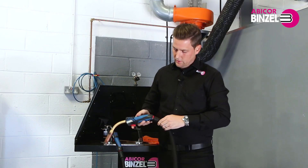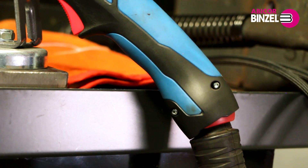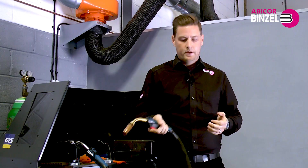The liquid cooled torches also have the benefit of a ball joint to reduce welder fatigue in difficult positions. The more comfortable the welder is, the better their welds will be.